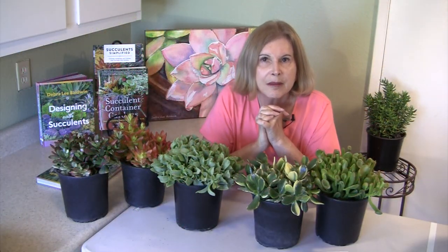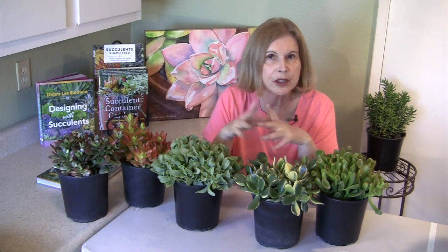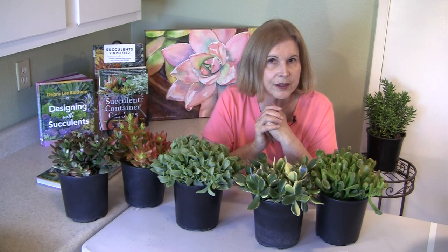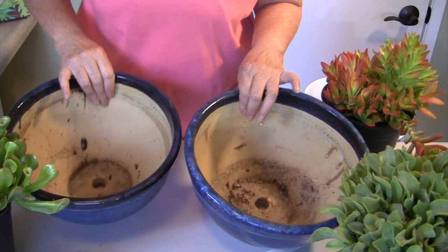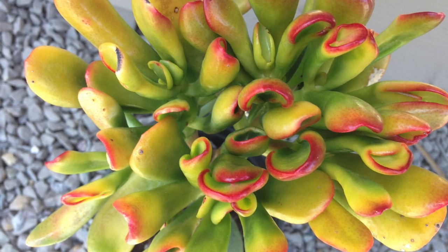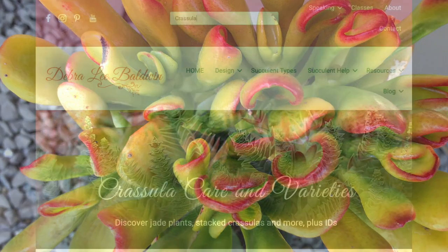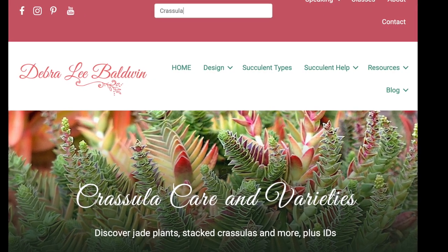Let's go out into my garden and see where I grow Crassulas in the ground, and then we'll come back in and I'm going to make two pots that are the same that will flank the entry to my house. Now's a good time to introduce you to those you'll see in my garden or in nurseries. I also have a gallery on my website that IDs them for you.